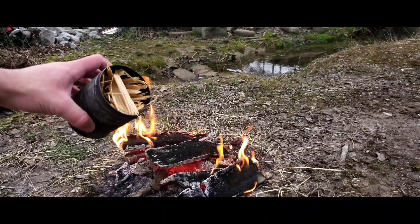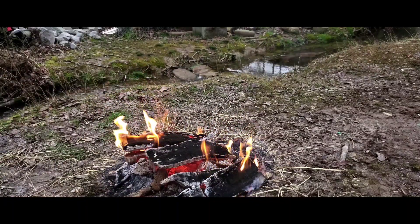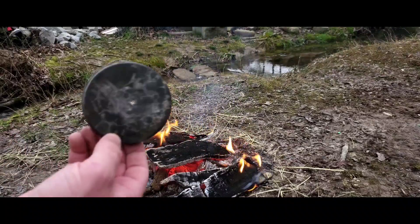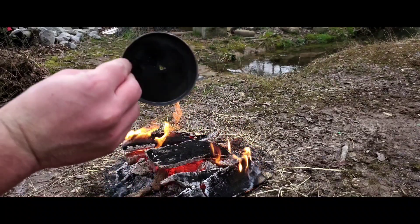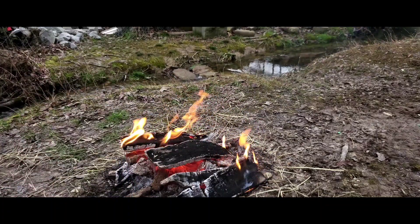I filled this steel container up with the splinters. It has to be steel because in the fire it gets red hot. For the lid, I put a one-eighth inch size hole for the wood gas to come out whenever it's burning.